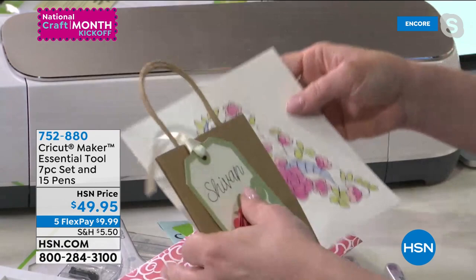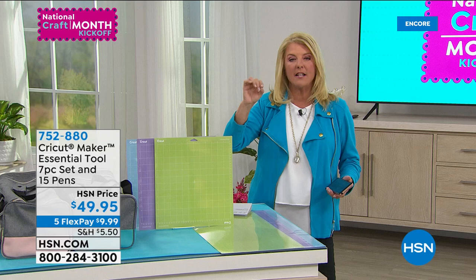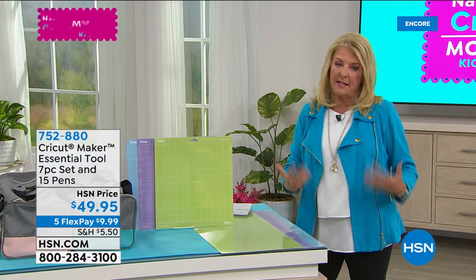Once you start using the markers and pens with it, you'll go crazy. In Design Space, if you hit the draw function, it converts many images into drawable images — it just goes on and on. You're getting all the essential tools plus the cutter, plus the markers. You have two mats that come with your kit, but you're always going to need more.